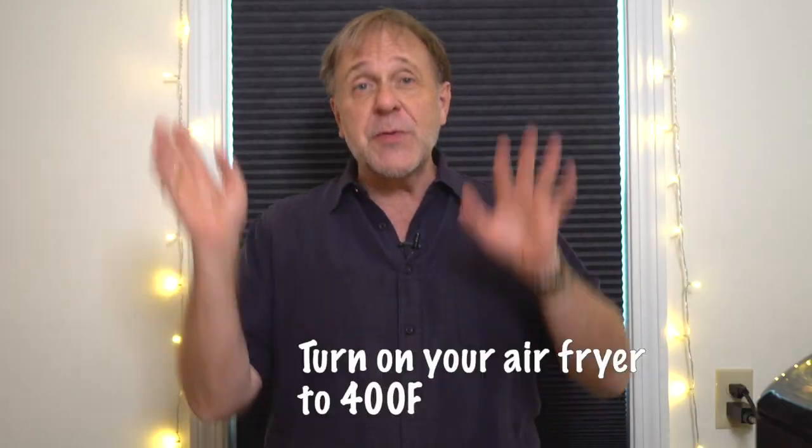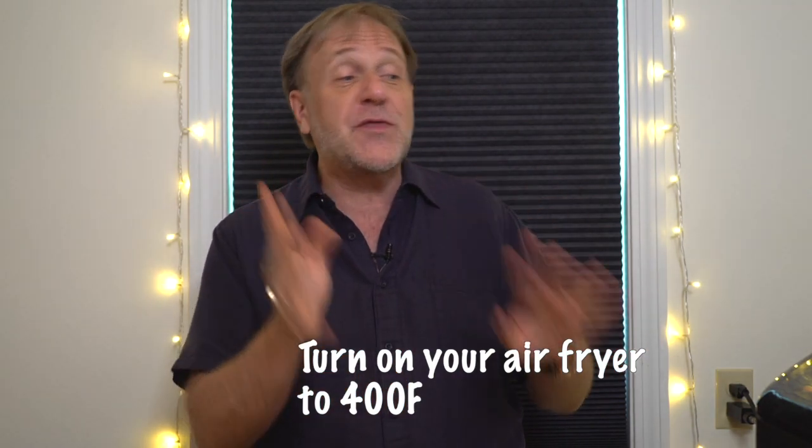If you've watched my Tater Tot videos, you know that I love to make food in the air fryer better than just the regular frozen stuff. So I'm going to do it again — this time I'm going to make hash browns better. First of all, you're going to turn your air fryer on and get it heating to 400 degrees.